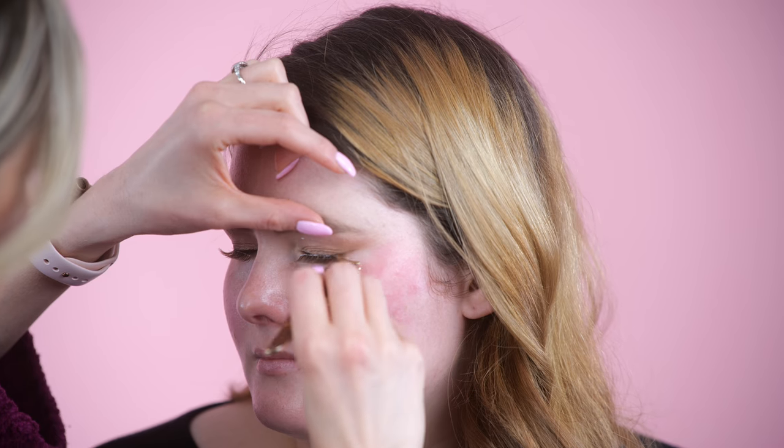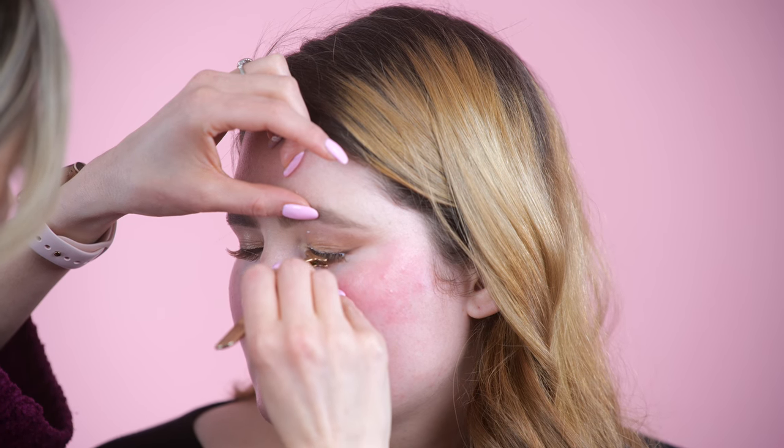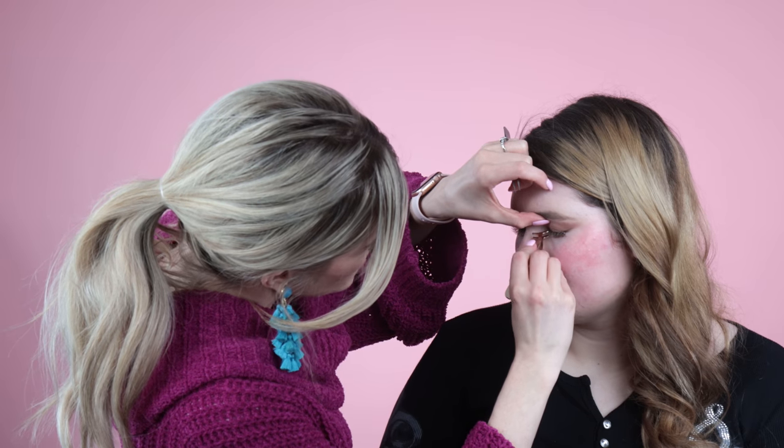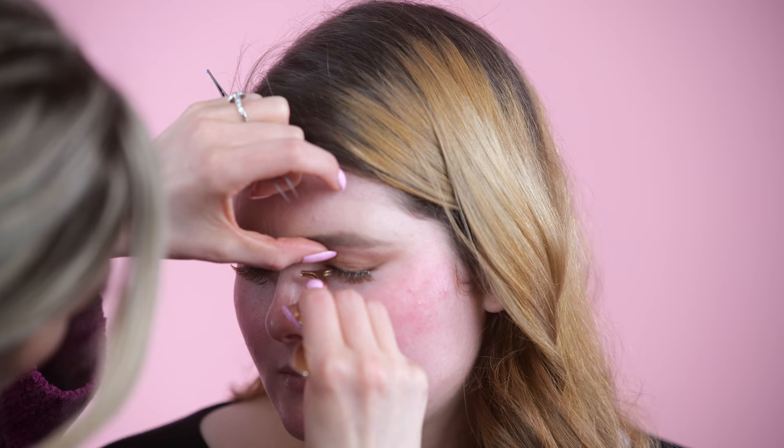I'm using clear glue on her. If I'm putting lashes on someone who has not had them before, always use clear — because you don't know if they're going to be blinking or how they're going to feel. You're doing pretty good for never having lashes on — you're a champ! I'm just pushing the lashes right into her lash line, so it probably feels like I'm prodding in your eye a little bit.